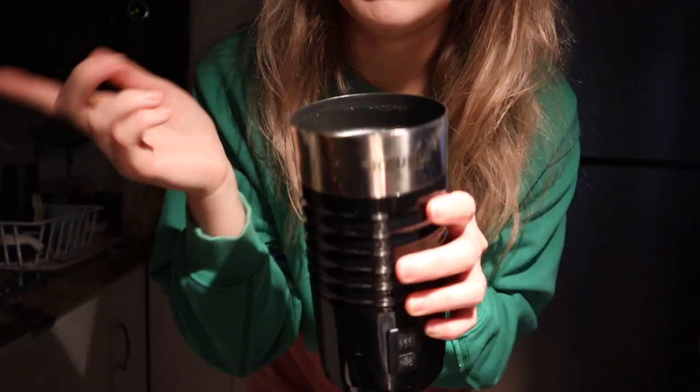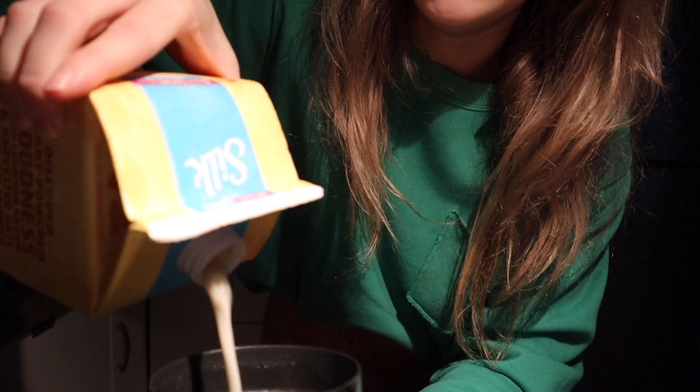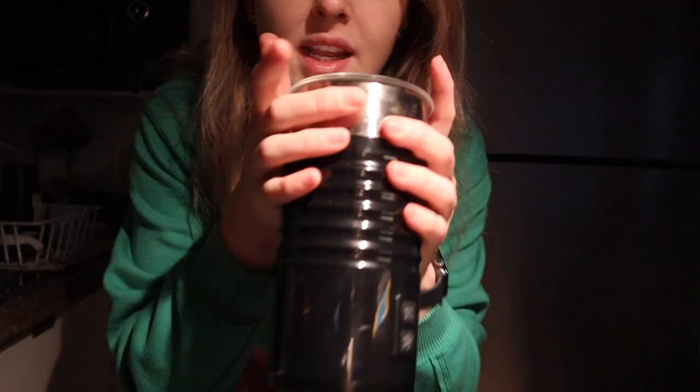The milk frother I have is this Keurig one. Basically just put in as much as you want to where it says max. Give it a little shake, pour your serving of oat milk in, put the top on — it plugs into the wall. Press start and it's about a minute or two of frothing. Usually by the time this is done my French press coffee is done and we're good to go.